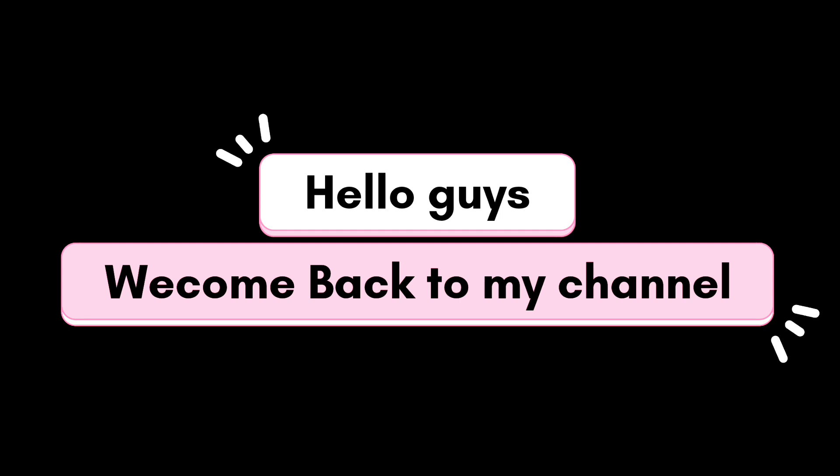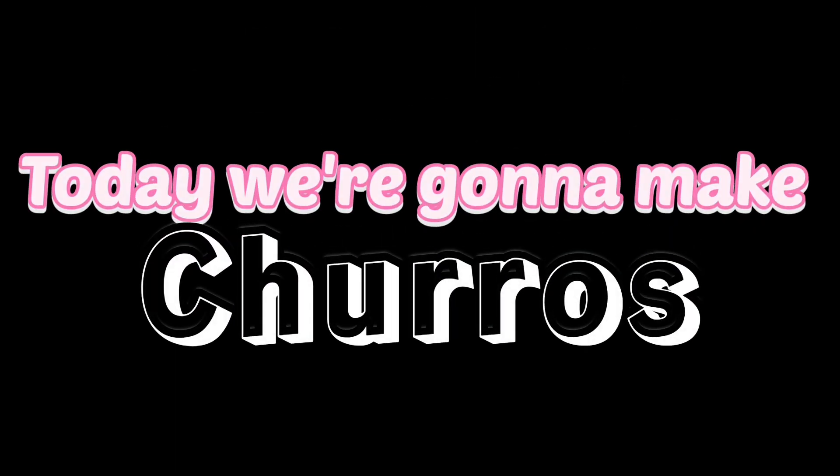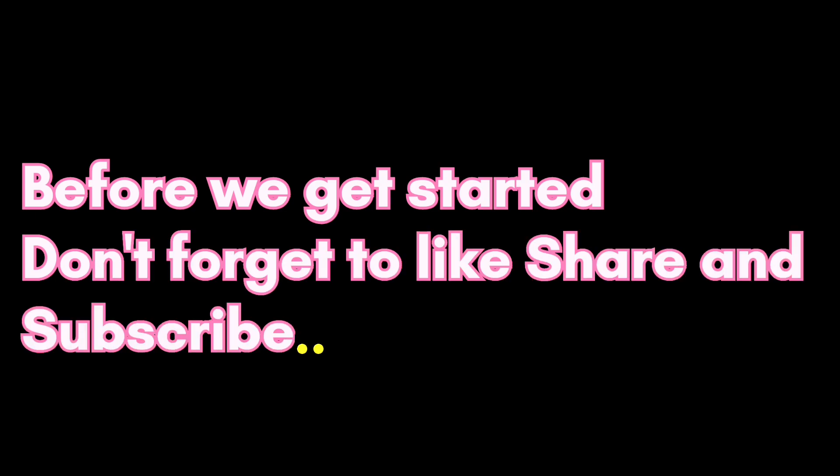Hello guys, welcome back to my channel. Today we are going to make churros. Before we get started, please do like, share and subscribe my channel.